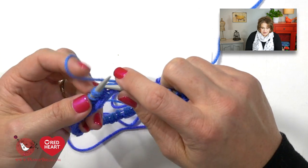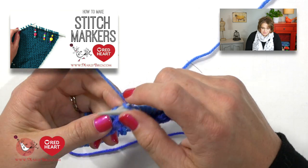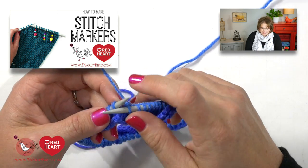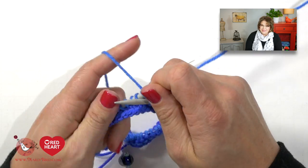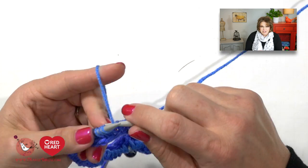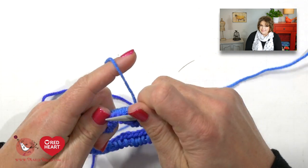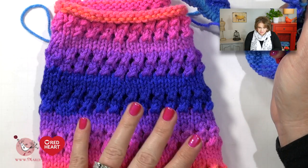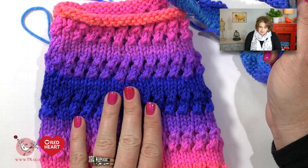If you want more instructions on how to create markers like I have, you can check out the video right here on the Marley Bird YouTube channel — I'll put a link in the i-button and also in the video description box below, the same place you went to get the link for the free pattern. Now let's finish your five rounds and then we can jump into the simple lace pattern incorporated in this super cute poncho.